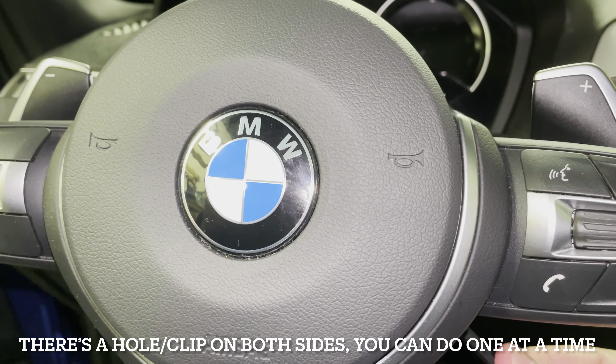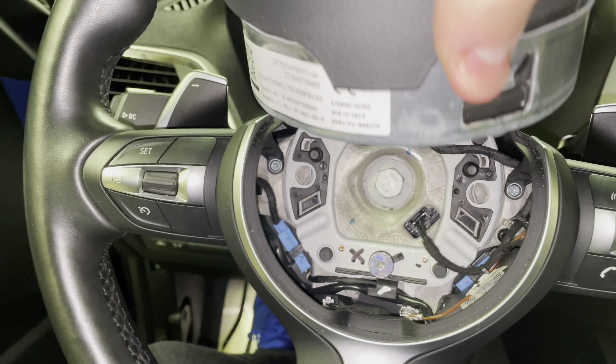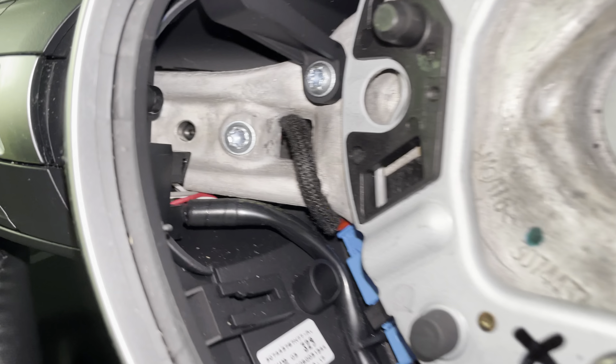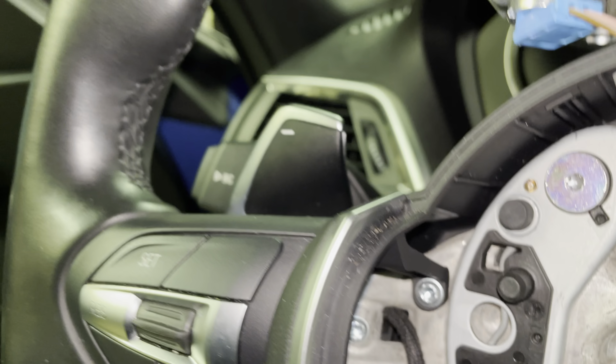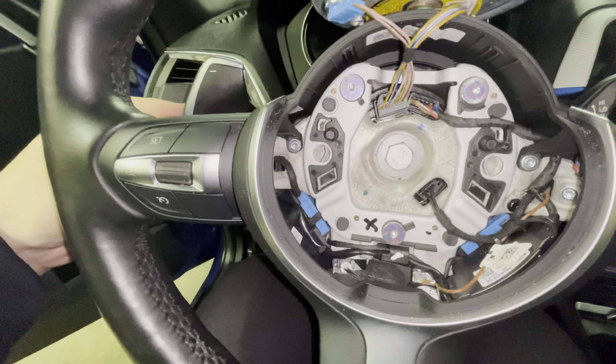You want to push up against the metal clip in there and pull outwards on the airbag, and as you can see when you have both of those undone, it comes right out and you can rest it up top. Once you're here, you want to unplug that T20 screw right in there, which holds in the paddle shifter. Once you take out that screw, the paddle shifter should come free.